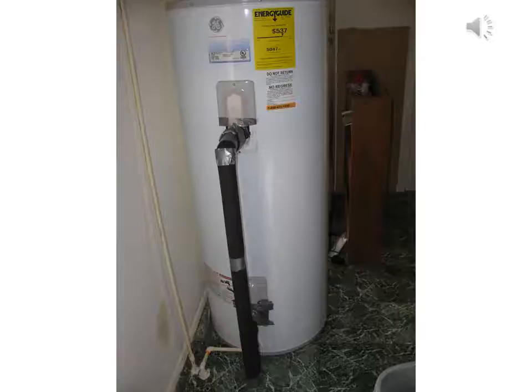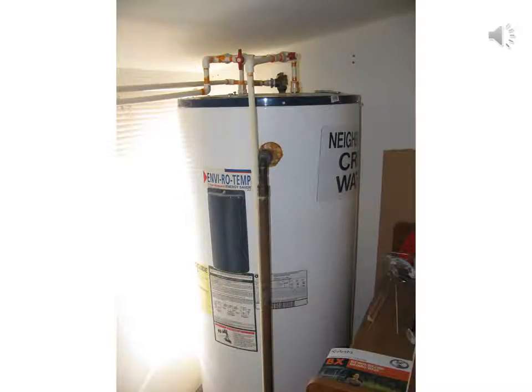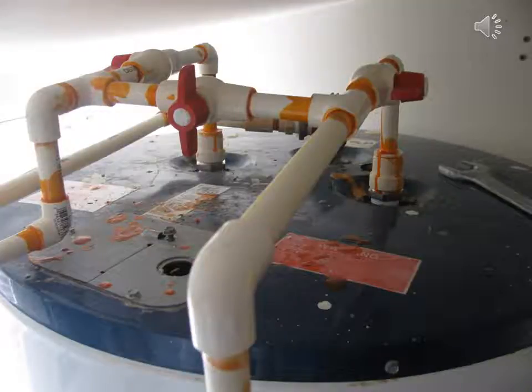Solar water storage tank hookup. Wood heater water storage tank. Also the 4x8 solar fin installed. Bypass valves on wood heater and solar heater.